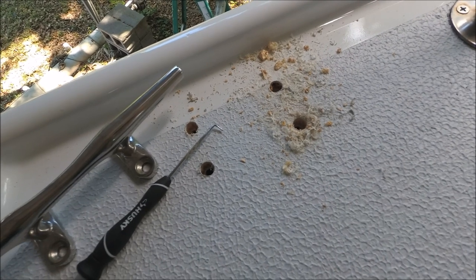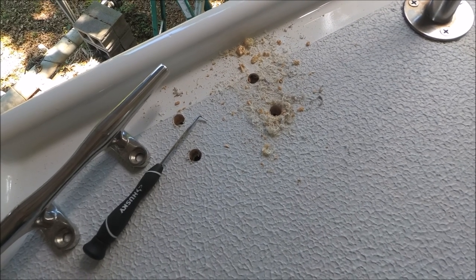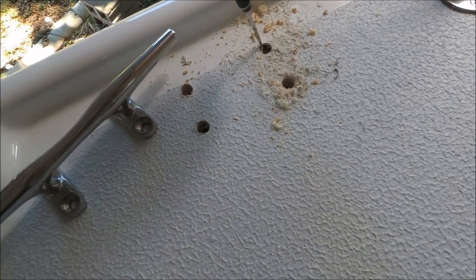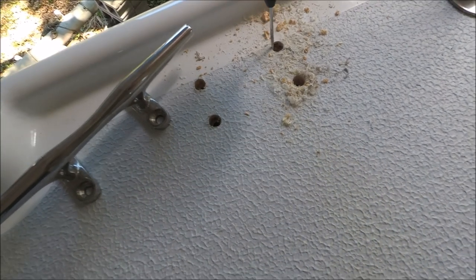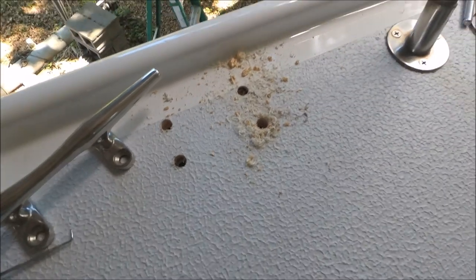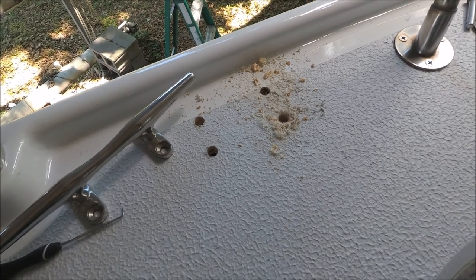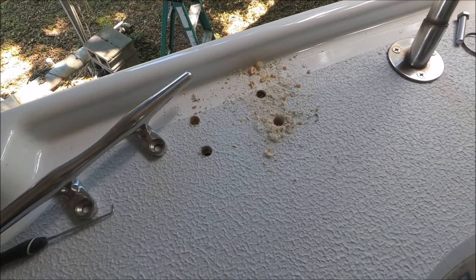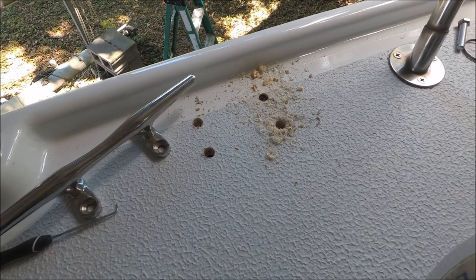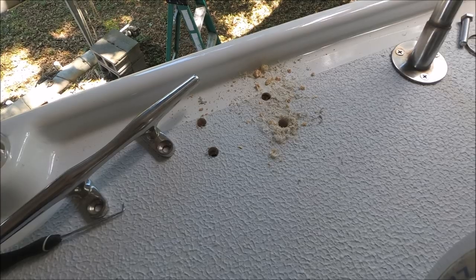First we drill the 5/16 bolt hole size, and then at the top deck layer of fiberglass we drill a half-inch hole so it's easy to get a pick in there and pull out the balsa with a vacuum. We dig back about a half an inch all around and then inject thickened epoxy. That does two things: first it seals the deck core against future leaks, and second it creates four epoxy plugs. When you tighten down on the bolts and the backing plate underneath spreads the load, it won't crush the deck because of that epoxy.